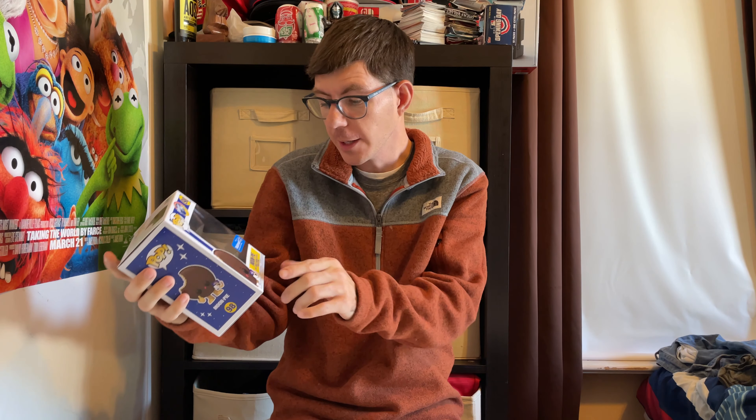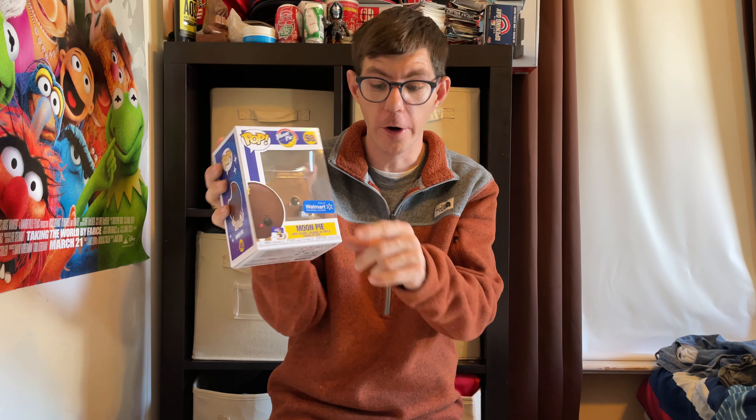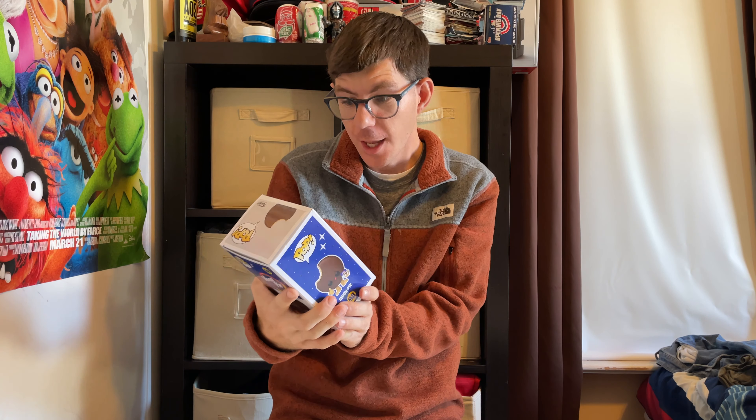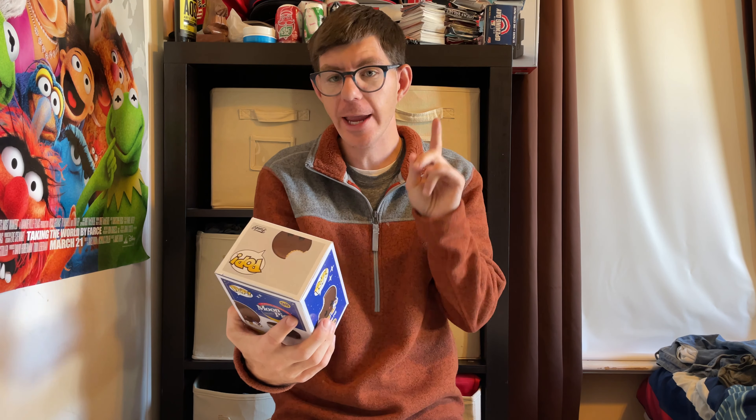All right guys, we got the Moon Pie Funko Pop. This is the Moon Pie — this is exclusive to Walmart, you can see it on the sticker there. It has a pop symbol and the Moon Pie logo. This is number 98.